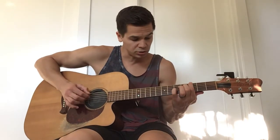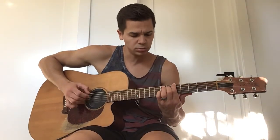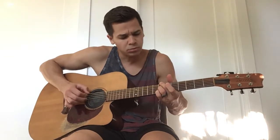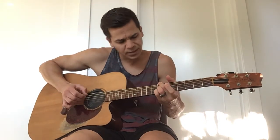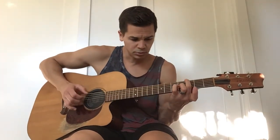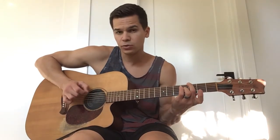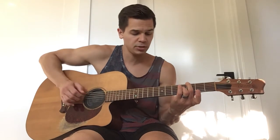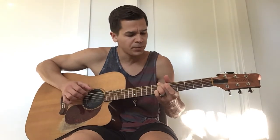And then you can take a G here. But what I like to do there, instead of playing this fingerpicking pattern — even though that sounds beautiful — I like to kind of change things up. I go with my thumb in the middle on the G. So I go thumb, middle, thumb, and then high E. And you can still play that same fingerpicking pattern for this progression.